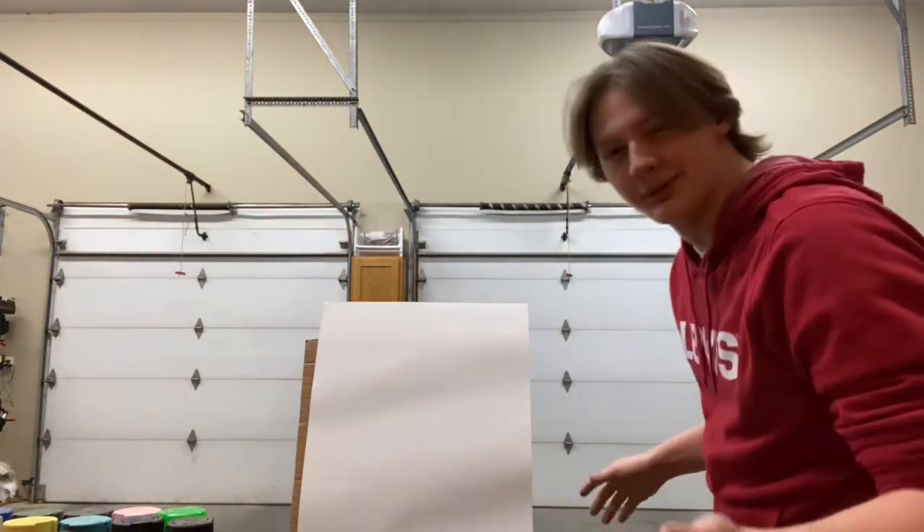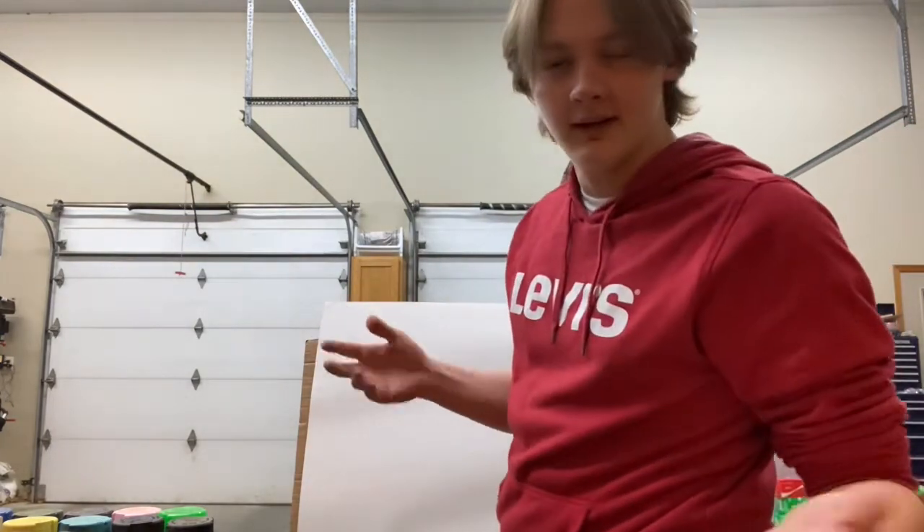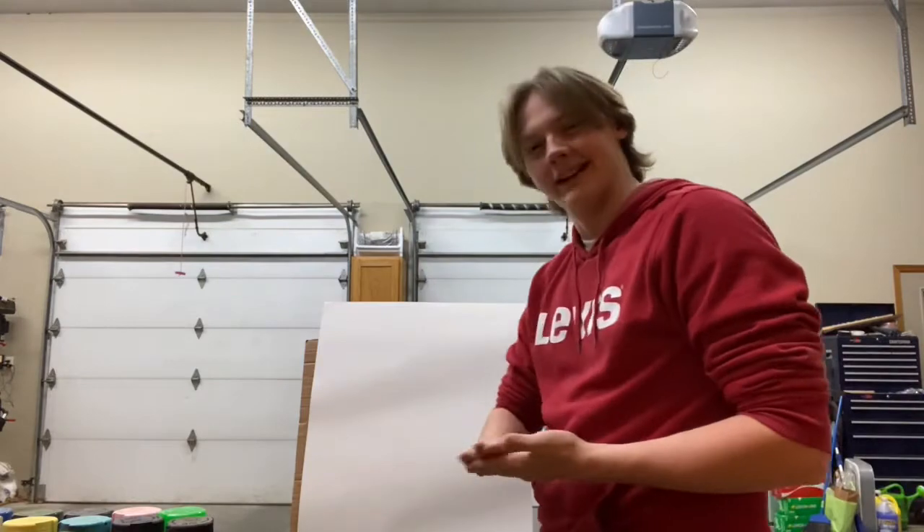You can put some paint on your hands — it doesn't really matter. You can wash it off with this stuff called goop. It's basically soap but it's got like grit in it.